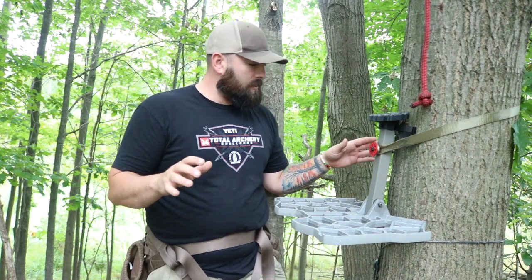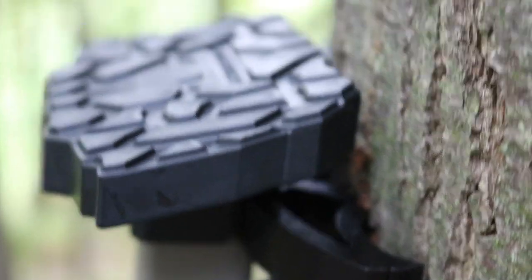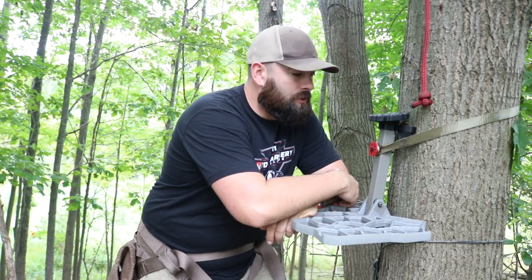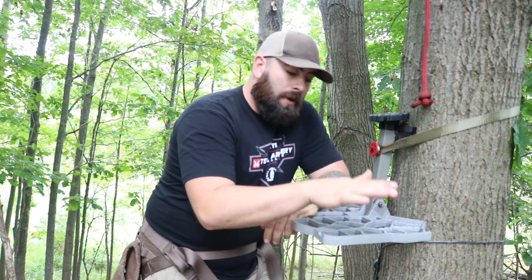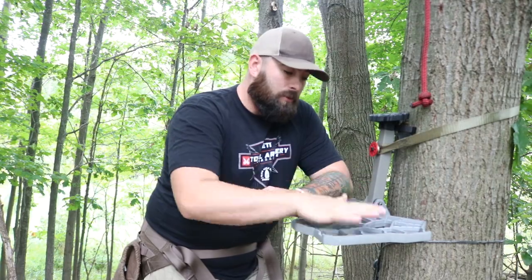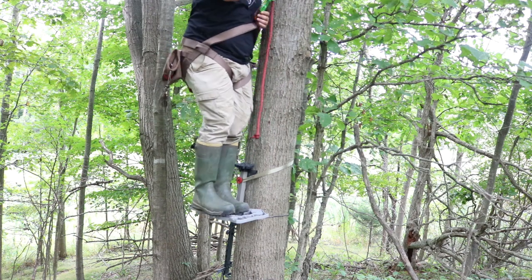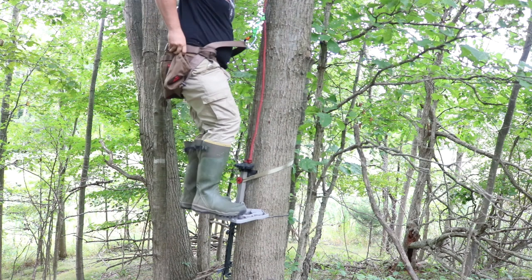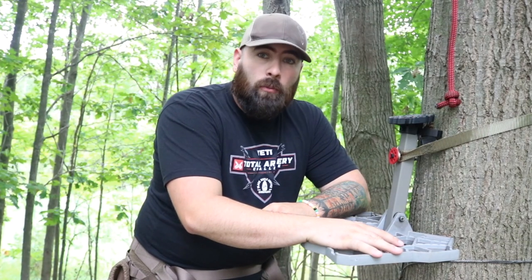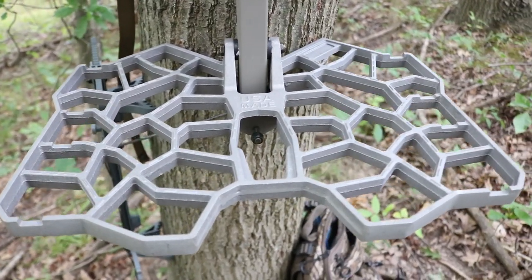Quick first impressions on the tree: bites in good — the teeth are in the bark both on the bat wing and on the main platform. Solid bite, no issues with the Versa button, and the belt strap works fine if you want to use it to tighten it against the tree. You really don't feel any flex. What I really like is that this platform is big enough to turn around and shoot my weak side — I struggle with smaller platforms for that versatility. It's great for a beginner because it gives a lot more secure footing and different angles to push off of.